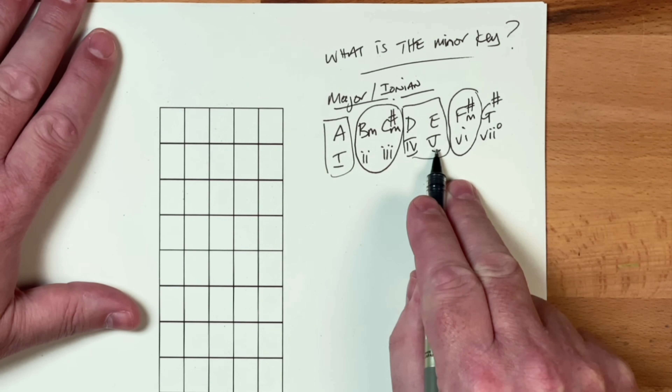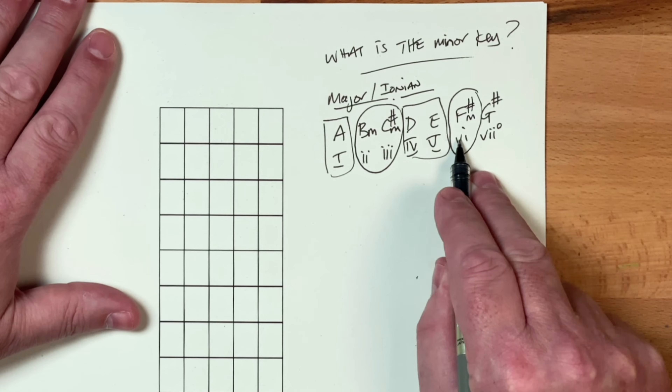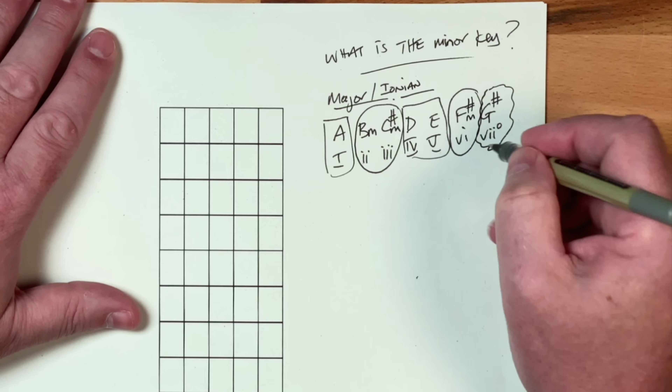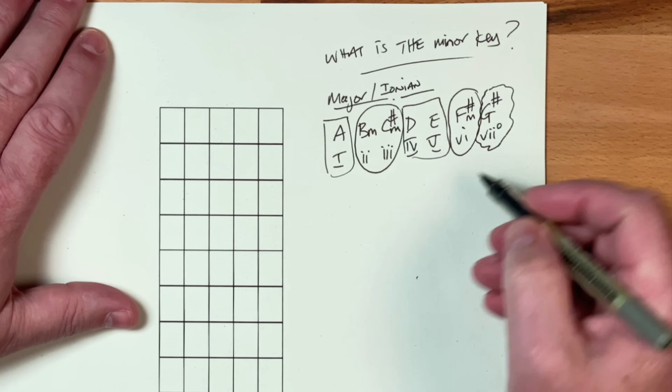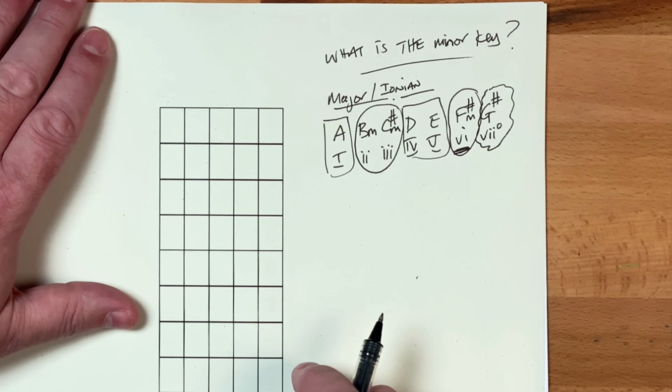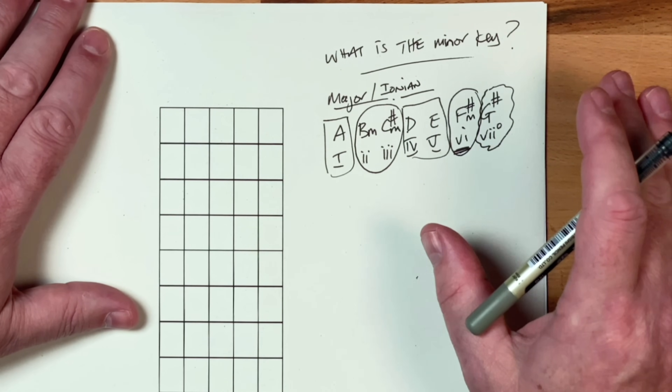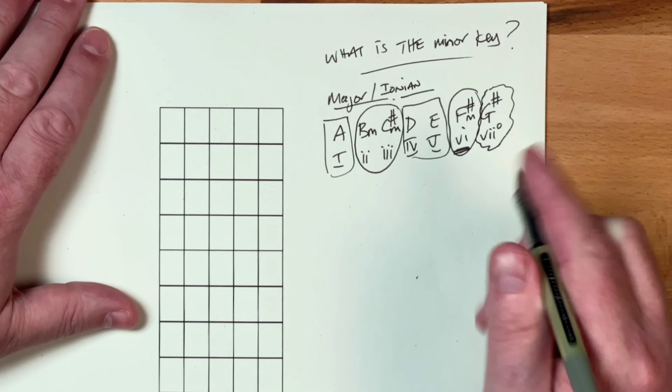One, four, and five are the primary triads. Two, three, and six are the secondary triads. And we've got chord seven — the leading note chord. Because this is an inversion, chord six is the key to this. And if you know how to change your pentatonics from major to minor, you'll realize that this is exactly what you're doing.